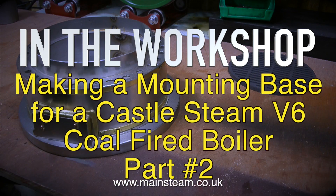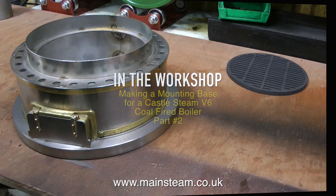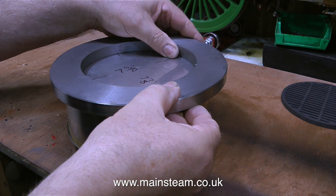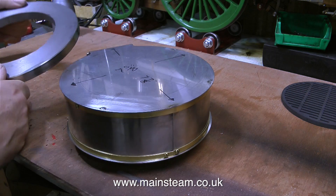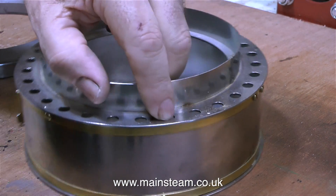In the workshop, making a mounting base for a Castle Steam V6 coal-fired boiler, and this is part two. In the previous episode, I showed the machining of this cast iron ring. It really is a substantial piece of metal. Now it's time to fix the main ash pan to this piece of cast iron, but I do need to make sure that the ash pan is in the centre of the piece of cast iron.